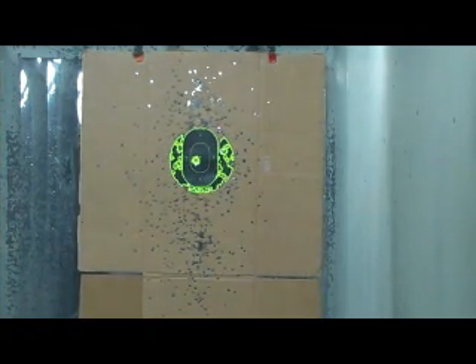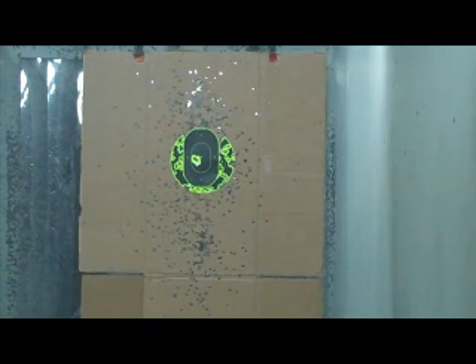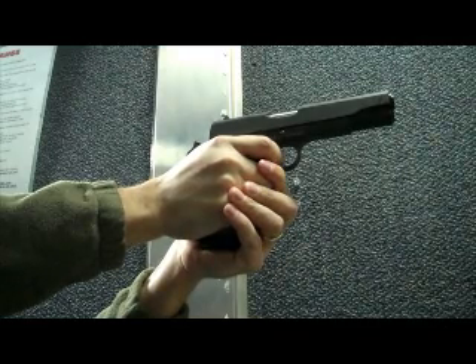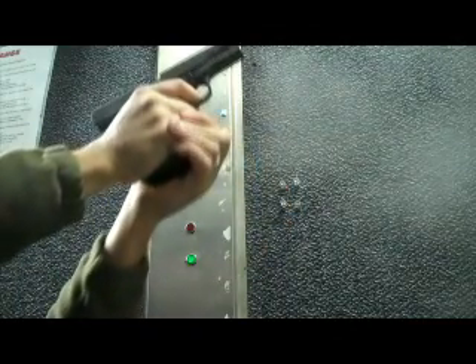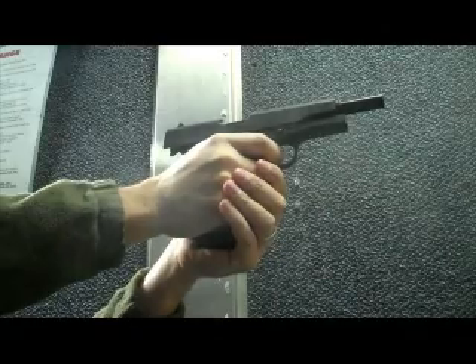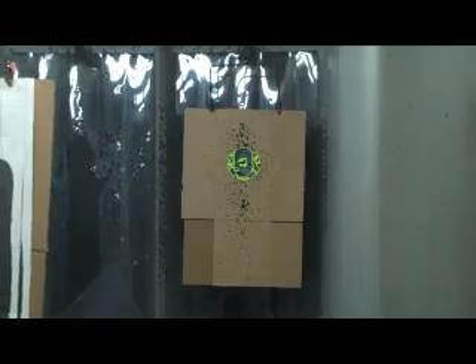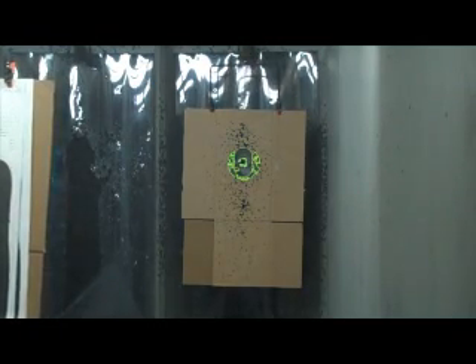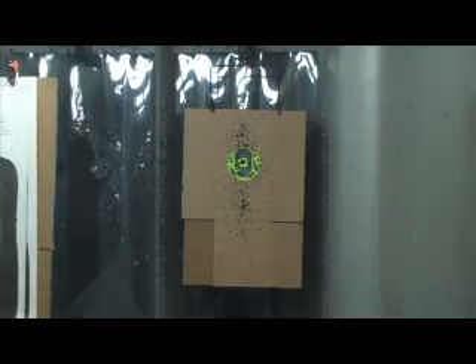We got a target. Six in the room. I'm putting on the right seven — right seven, okay.